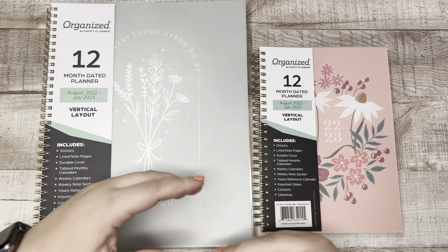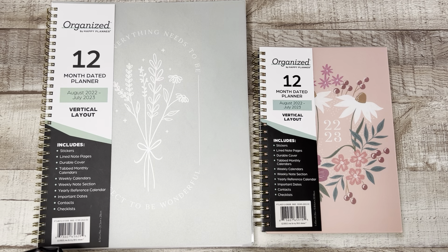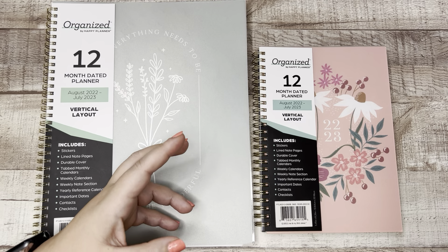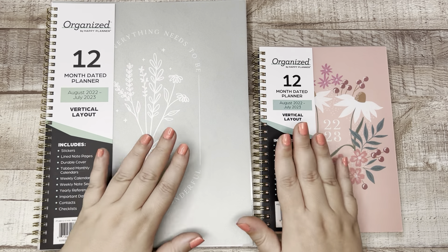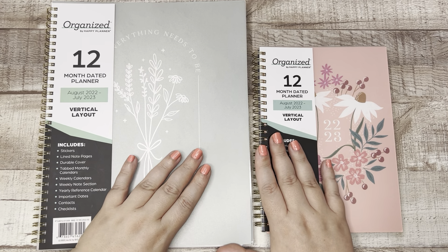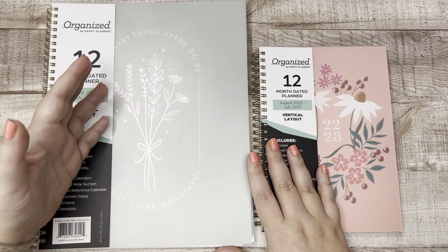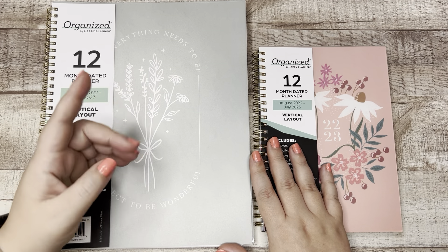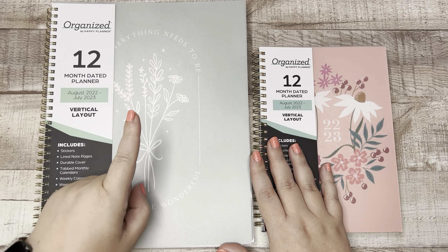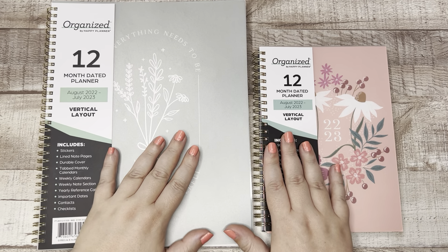We know the Happy Planner as really a disk bound system. We know that it's great for decorative planning. We know that the Happy Planner came out with the Work Plus Life collection this year, which is more kind of professional and elevated. And now they're giving us the Organized line. This is meant for people who maybe aren't planners, or are new to planning, who just need to get more organized. They might not go to a craft store or the Happy Planner website to get a planner, but if they're at the grocery store and they see a planner on an end aisle, they might grab it to get their lives a little bit more organized. So that is who this product is for.